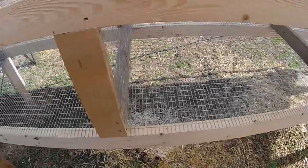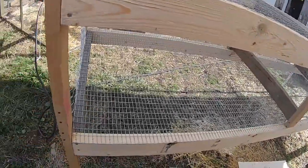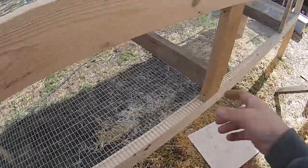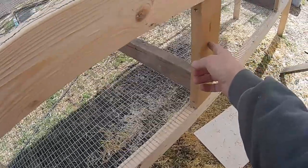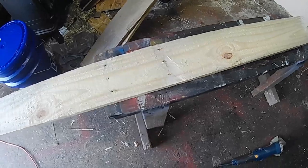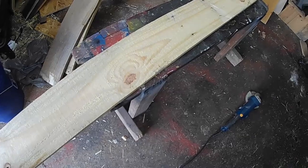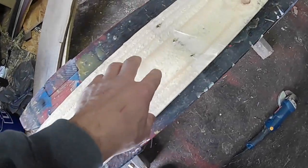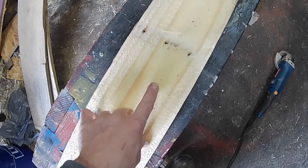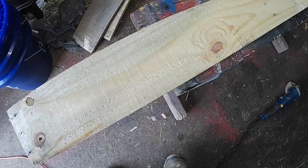We'll start by measuring from this corner and then split it about halfway in between — that'll be our width. We've got a full plank from the pallet and we went ahead and removed all the nails already. What we're going to be doing is ripping this right in half — splitting it two and three quarters on each side on the table saw — and then cutting it at 41 inches in length.